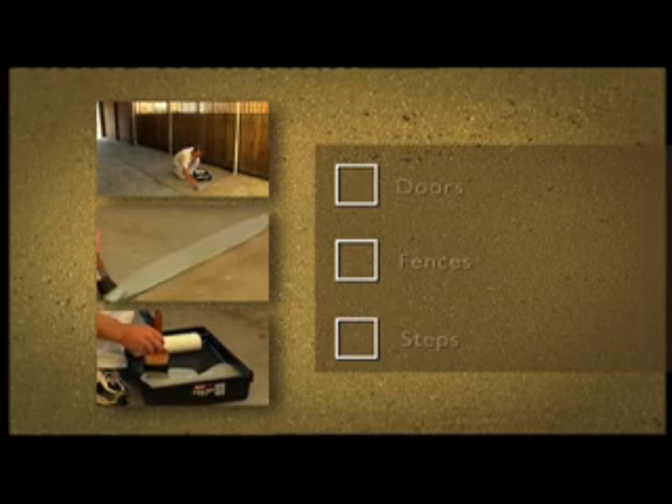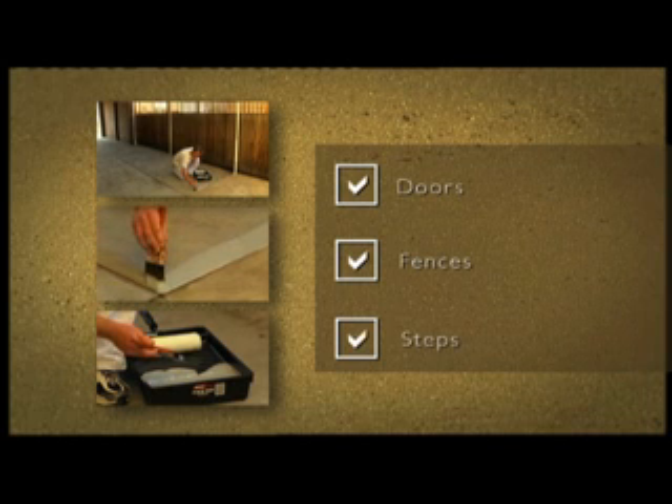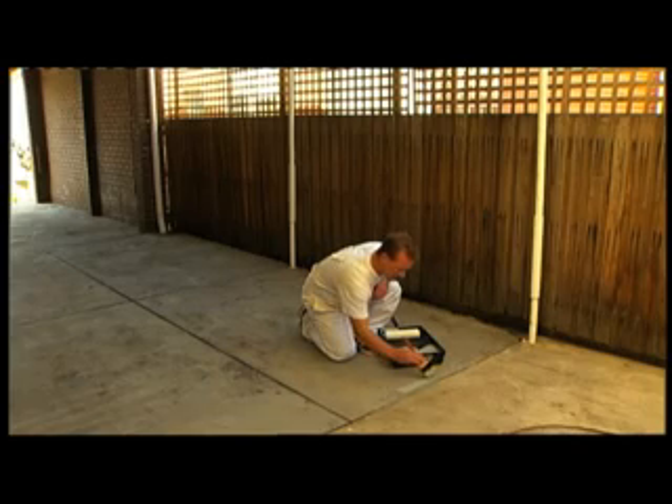Cutting in allows you to more accurately apply the paint to tighter areas like doors, fences, and steps. Load the brush well, wiping it on the side of the can or container to remove excess paint, and then cut the area in with a brush.